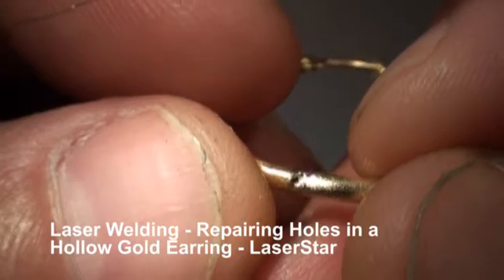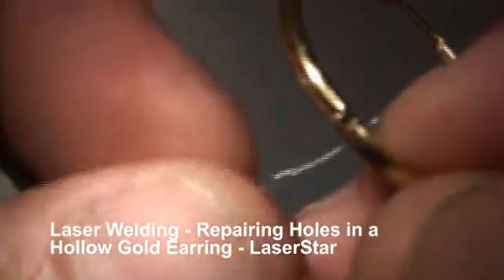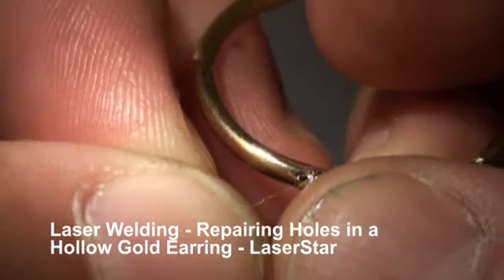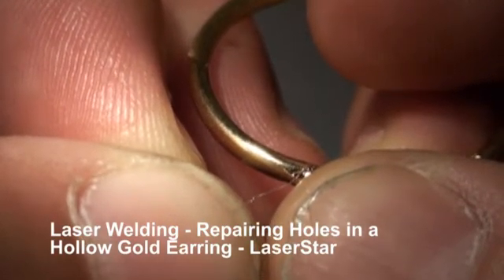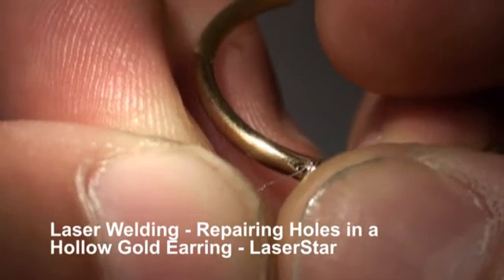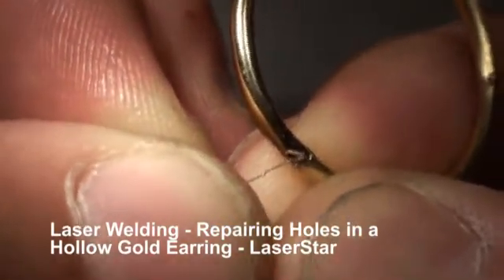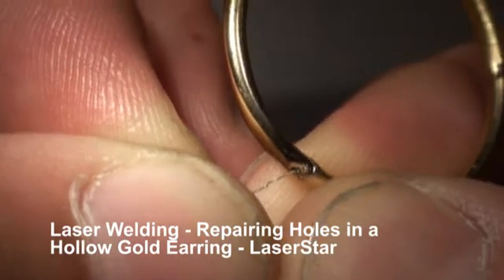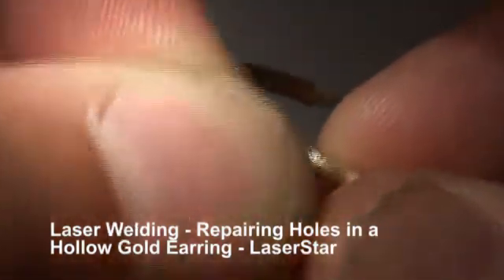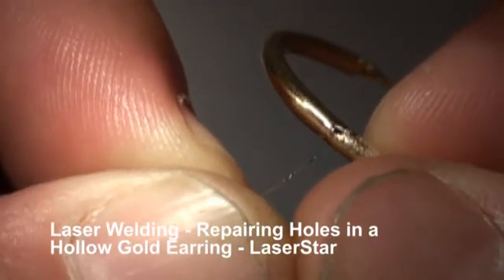Getting it all to flow together — needs a little more. There we go. Now one of the holes is filled. This one's a little bigger, so I might take a couple of little balls.